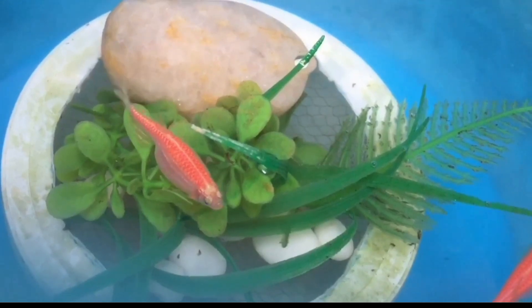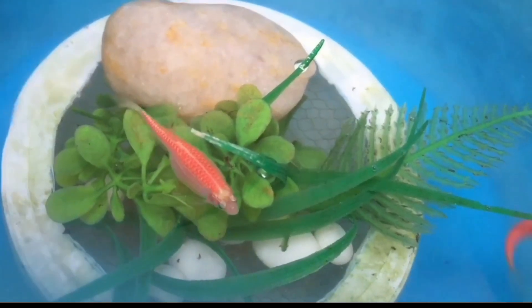These are all the steps regarding how to know whether your Zebra Danio fish is pregnant or not. I hope this video will help you. More videos are coming soon, so please stay tuned to my channel.